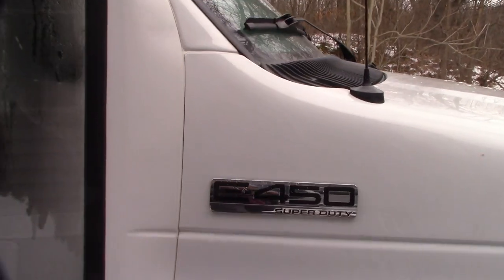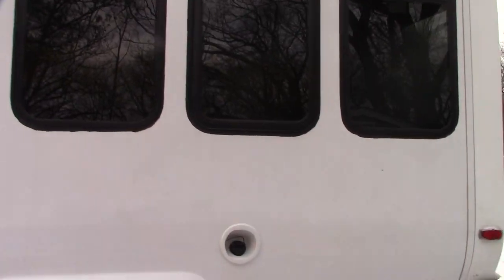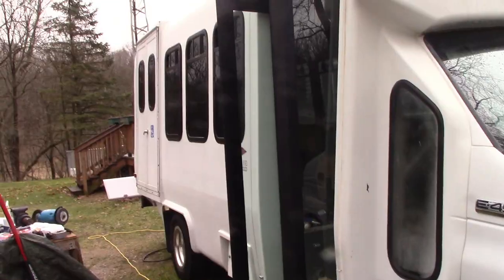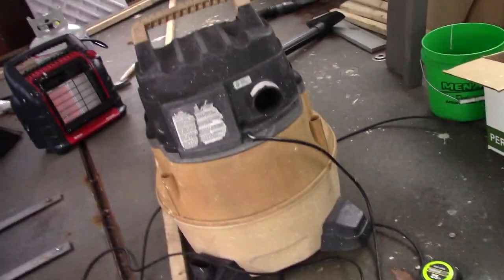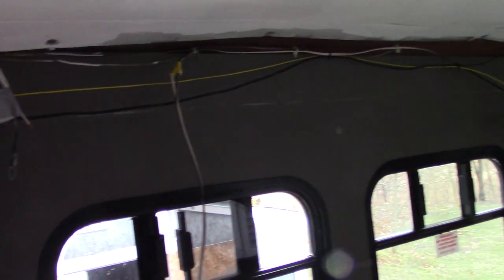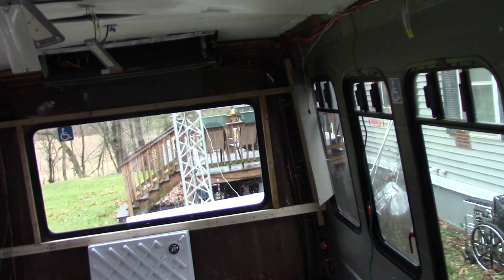We're going to utilize a lot of what is already in there. I'm in the process right now of tracing wires and I'm going to utilize several of the lights that are in there also. We're going to make this into our little motorhome. We bought this a couple of months ago and have started on it, but with the bad weather it's kind of hard to do much. We tore all the seats out. I've redone a lot of the low voltage wiring. Today I'm hooking up a door fob. I'm about halfway done.